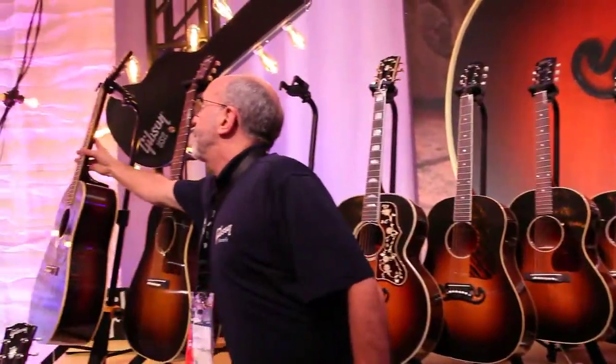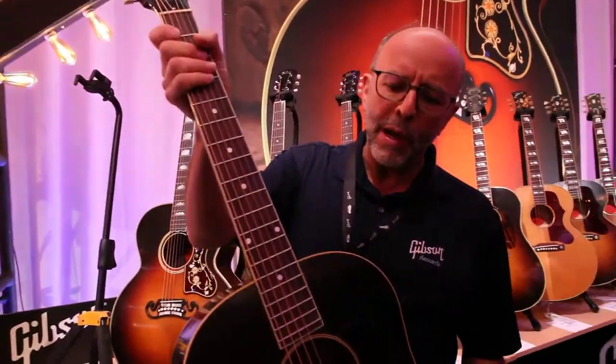Going back to the very beginning, the first full-size acoustic guitar that Gibson made was called the Jumbo. It was made in 1934. We have a '34 Jumbo right here. The neck profile is incredible — just the shading, the coloration that we did on this, it just looks like an old guitar.